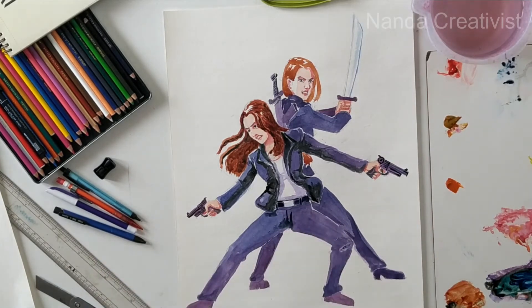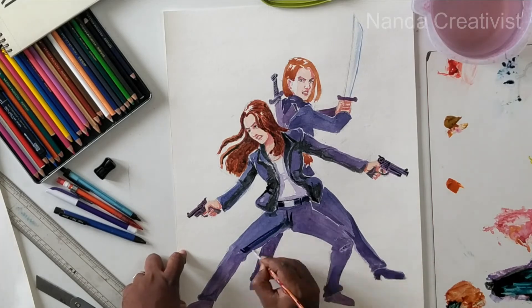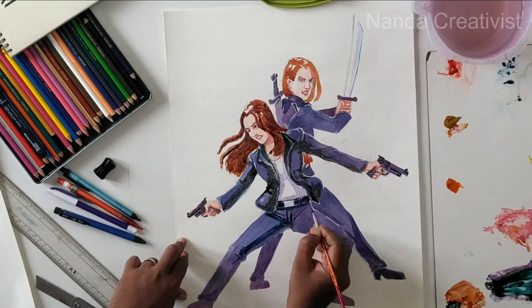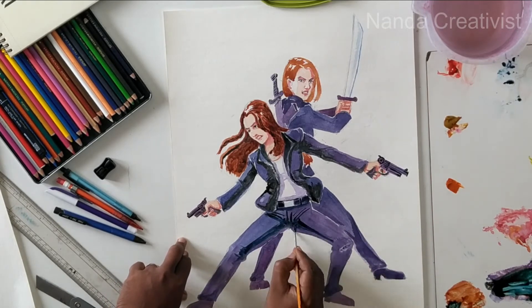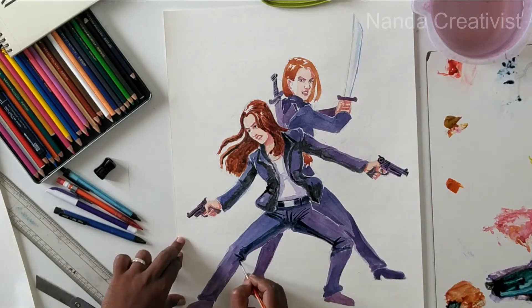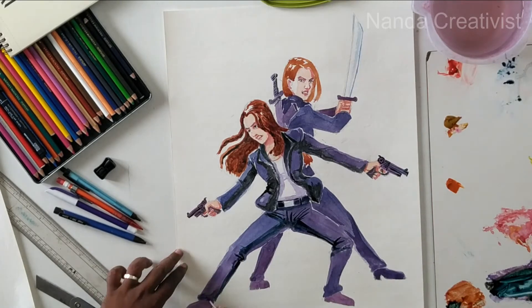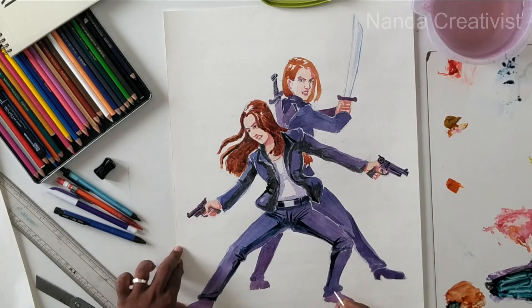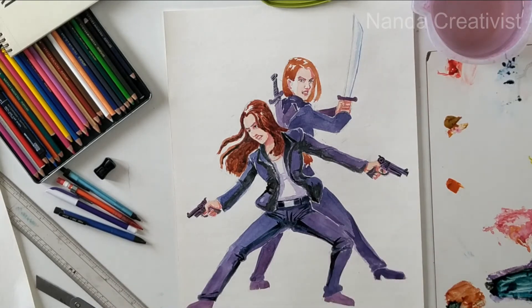I'm mixing burnt sienna and Persian blue for the dark color in the dark area — the dark side, the shadow. Working with dark area, light black, light yellow, black.